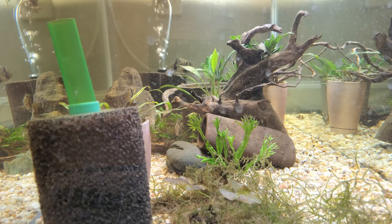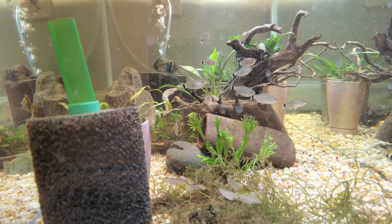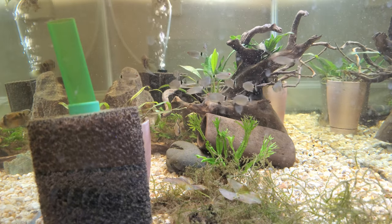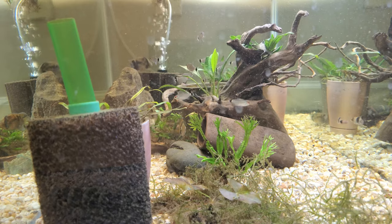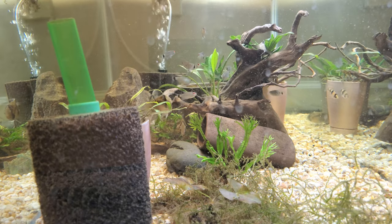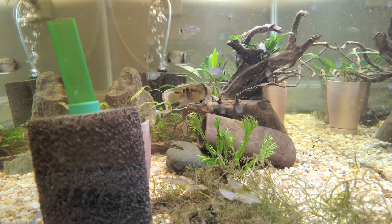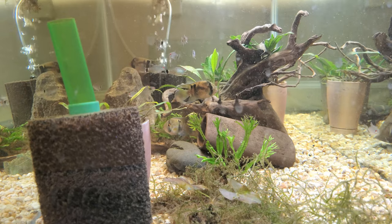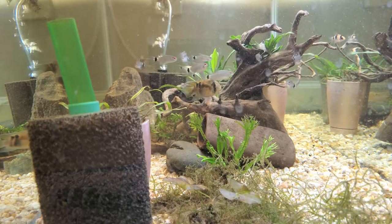This was the tank the keyholes were in before I moved them — another 40 gallon breeder. This tank was really just a product of the move, having to quickly set up tanks to put fish in. It's really ugly and the shot's really bad. The tank is on the floor because there are issues with the stands — that'll be a whole other video.